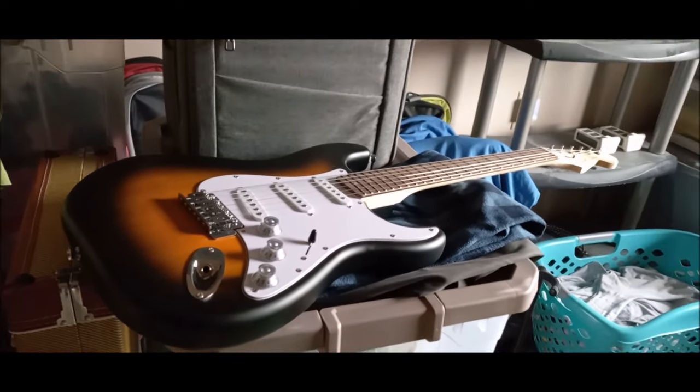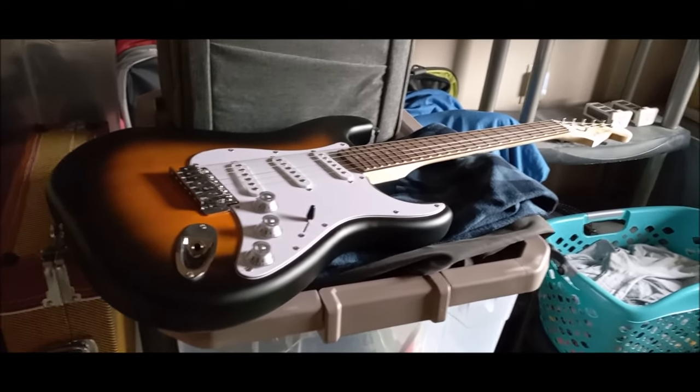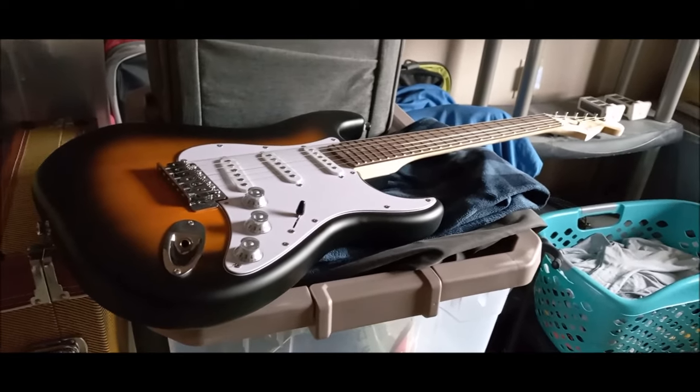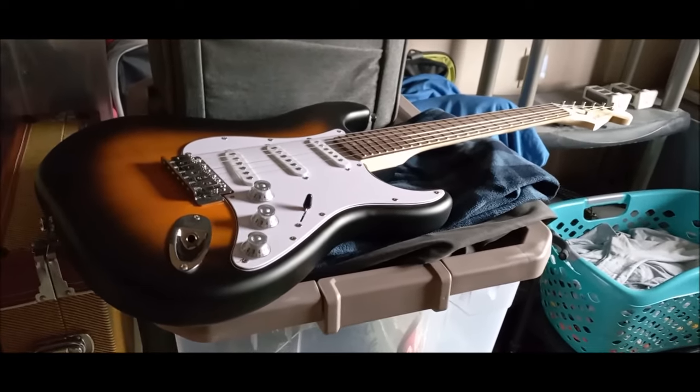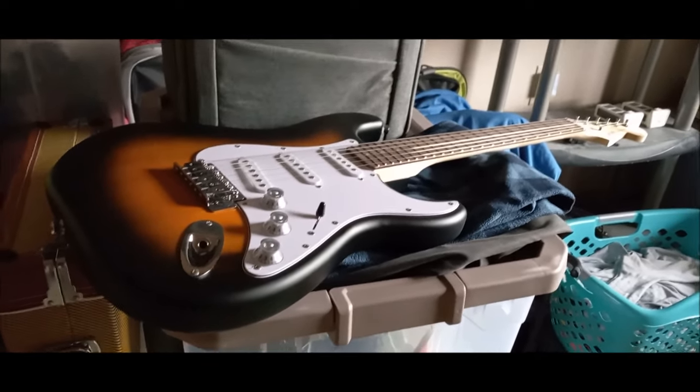The good thing is I still had the other guitar listed on Marketplace, but immediately after he passed I took the ad down and said nope, I'm not selling it. I'll show you that guitar in another video.